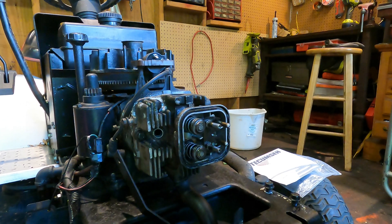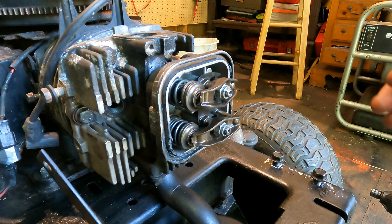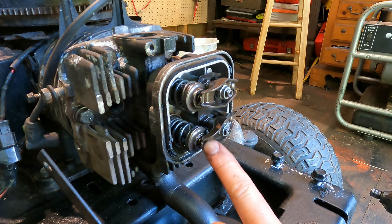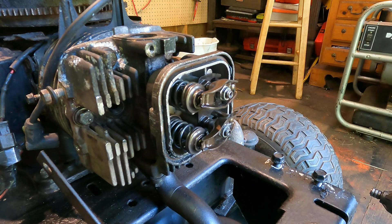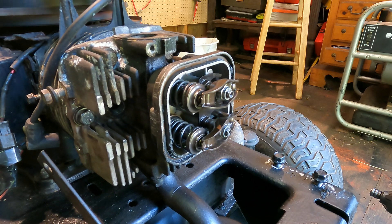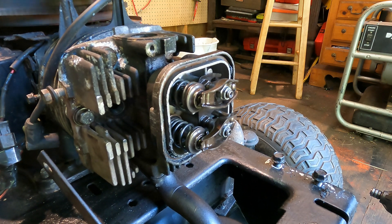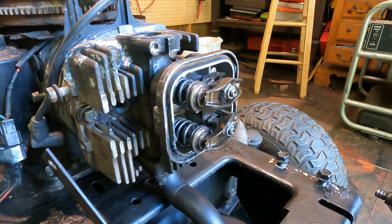There's a great example of the compression release on this valve. I don't have these to spec yet — they're just on loosely — but you can watch this little bump as the valve moves. It just does a little release of the compression — it does it in both directions. That little bump just makes it a little easier to start.